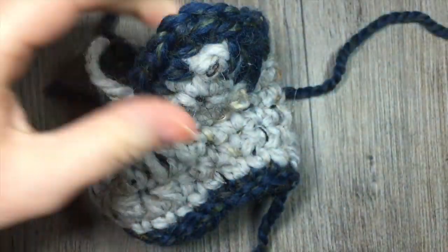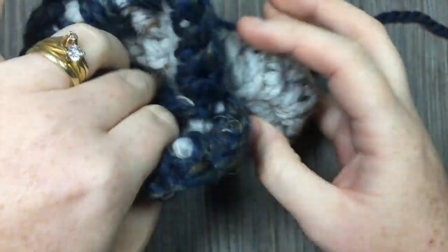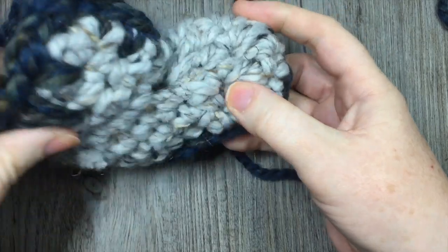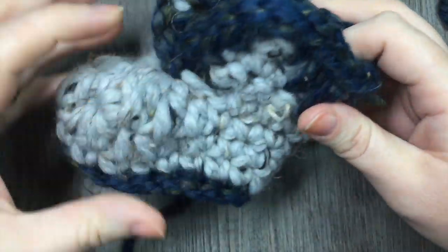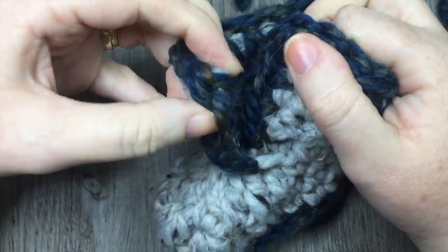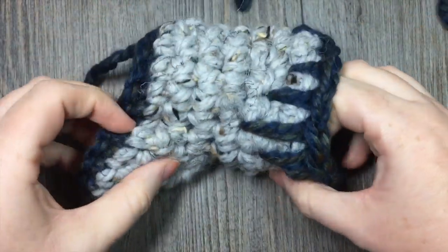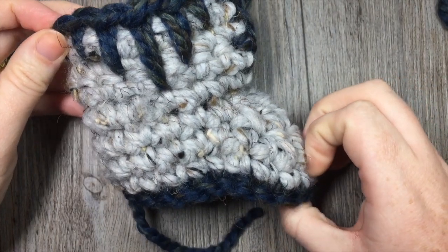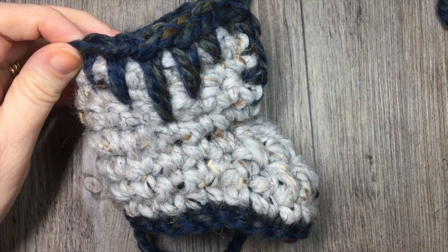And there you have it. Go back and weave in your ends, and your boot will look a little bit neater. Congratulations, and go back and make the second boot. Thank you so much for joining me on this quick tutorial on how to make these very easy, cozy crochet baby booties. Happy crocheting! Until next time. Bye!